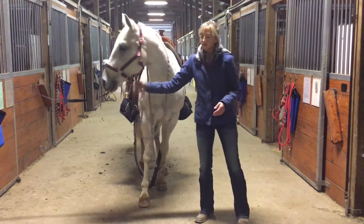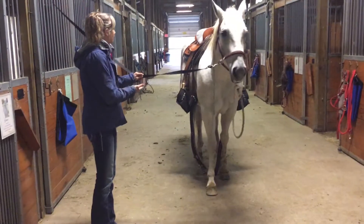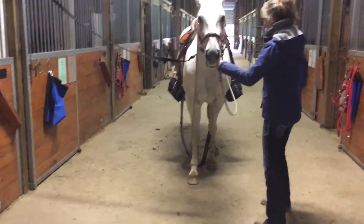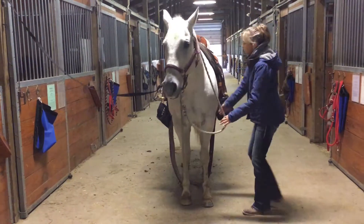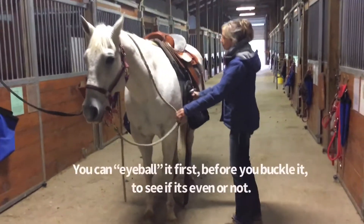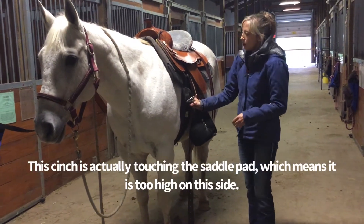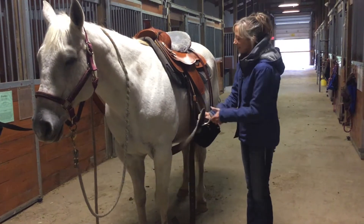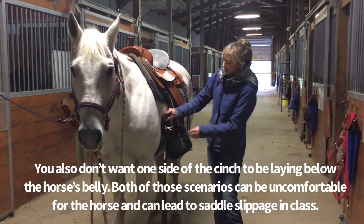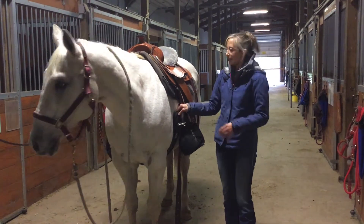I threw this saddle on Freckles and I'm not sure how it's going to fit. What you can do first is grab the cinch and kind of eyeball it — does it come up really high, like this one is already touching the saddle pin, or is it way down underneath the horse's belly? What we want is about even on each side, probably about eight inches or so beneath the saddle.